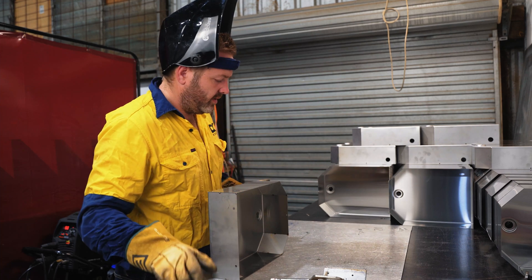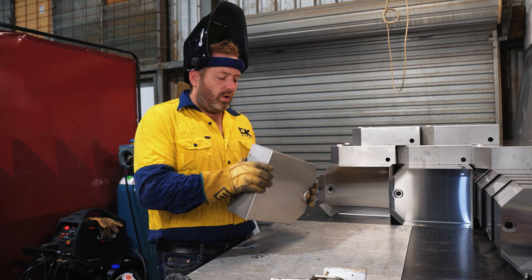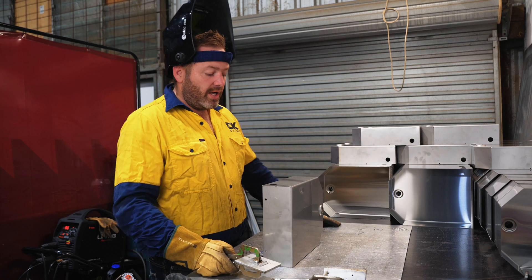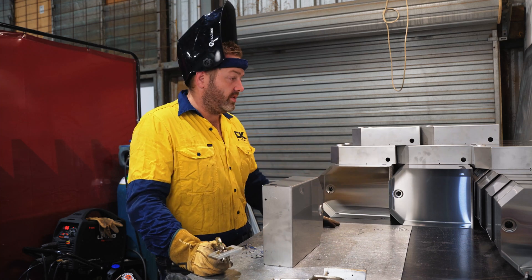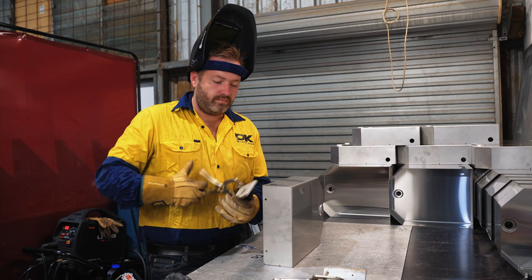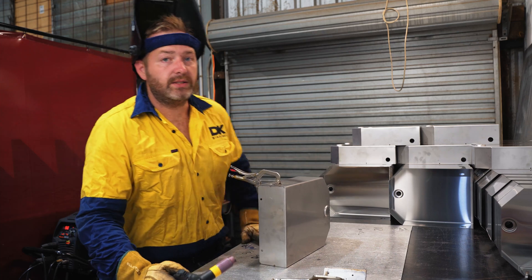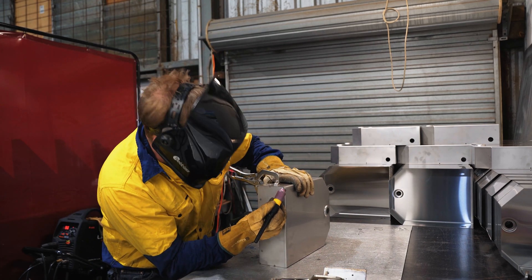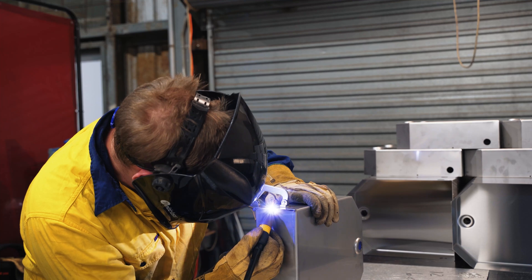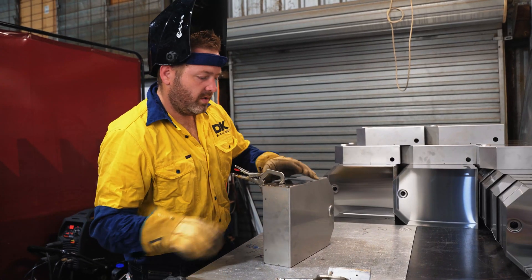Alright guys, now that the tank is completely tacked, now we can go through and actually weld this thing out. What we do to ensure that we have a non-penetration weld and that the actual welding on the other side doesn't oxidise, is we use our aluminium backing bars. Because we weld so many tanks, as you can see on this bench here, we have these already set up with our little C-clamps here. This actually helps to create almost like a purge bar, so to speak. And that's one weld done.